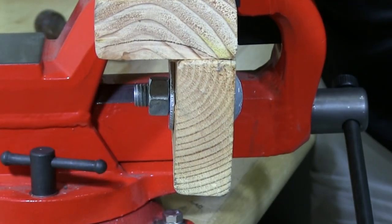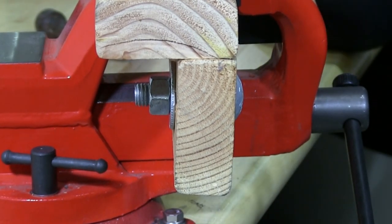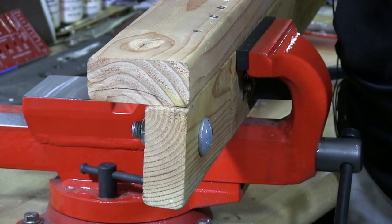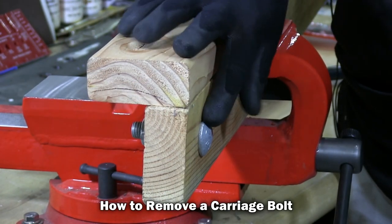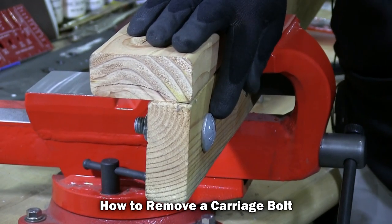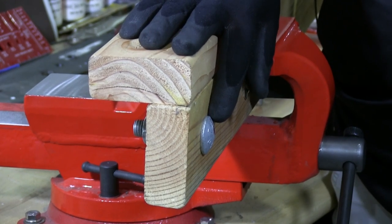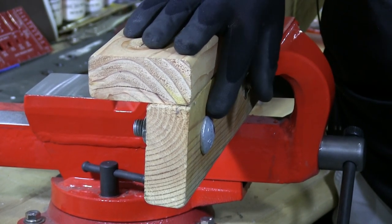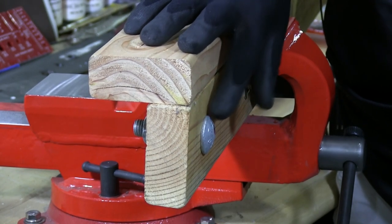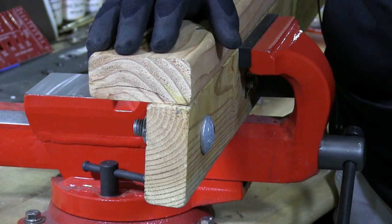And that's the installation of a carriage bolt. As you can see, the head is nice and flush with the wood — that's typically the way a carriage bolt should be completed and finished. If you start to draw the head in further, it's going to dimple the wood on the face, and typically you don't want to see that.